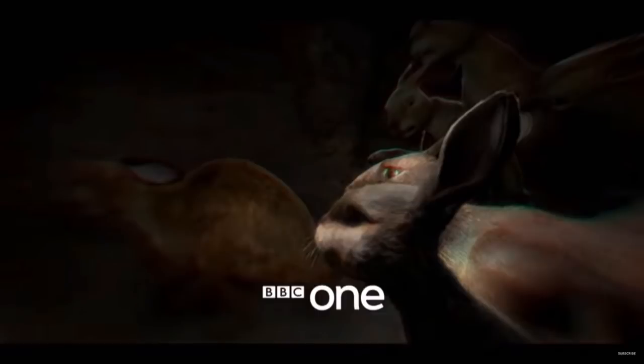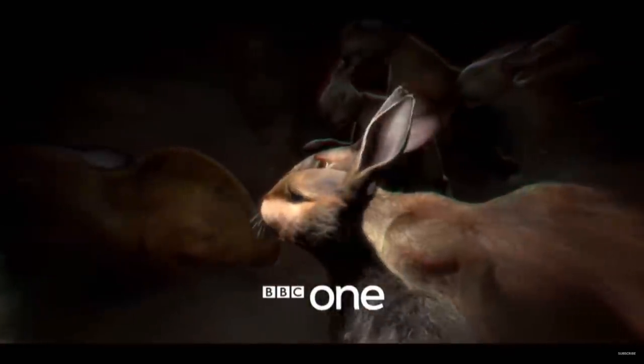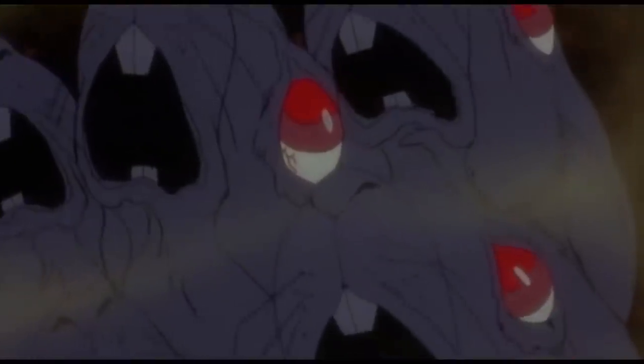The opening shot looks interesting. I'm assuming this is the scene where Fiver starts to hallucinate about the warren being filled in, and we're seeing all the other rabbits trying to escape. So at least we're going to get some fresh childhood trauma, which is actually good. I mean, you can't do a Watership Down remake if you're not going to put in a good dose of child trauma.